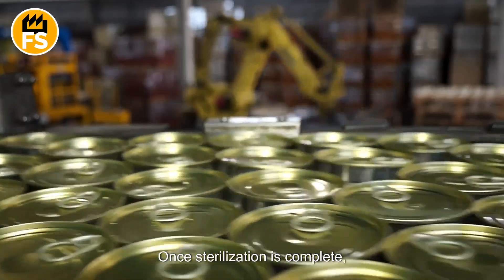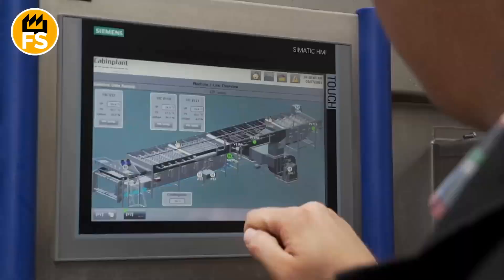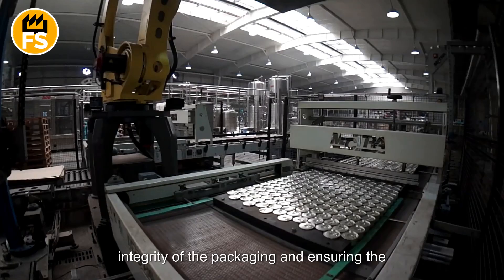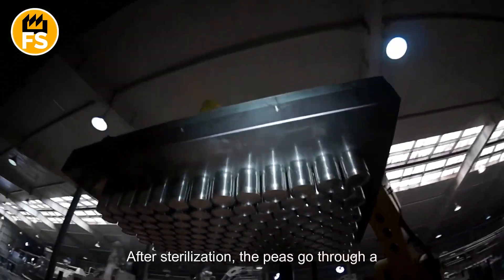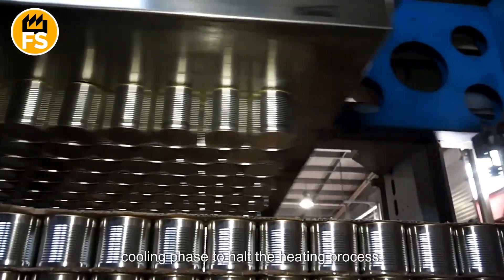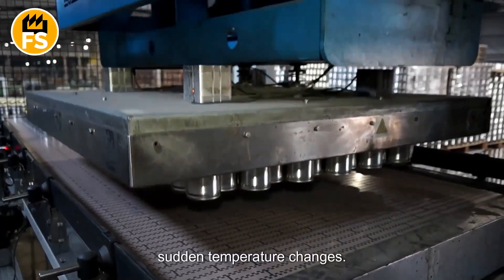Once sterilization is complete, the jars are quickly cooled to room temperature to prevent the glass from cracking due to thermal shock. This stage is essential for maintaining the integrity of the packaging and ensuring the product's quality. After sterilization, the peas go through a cooling phase to halt the heating process and avoid packaging ruptures caused by sudden temperature changes.